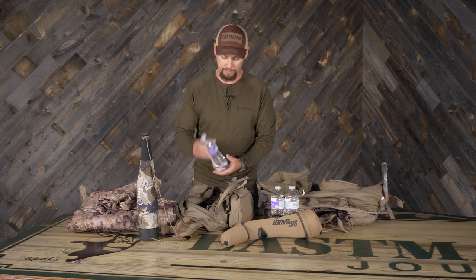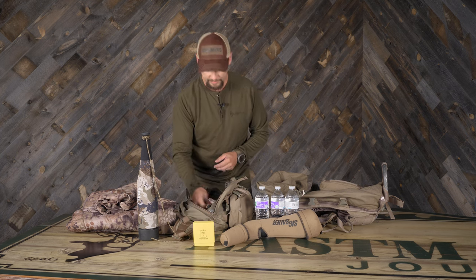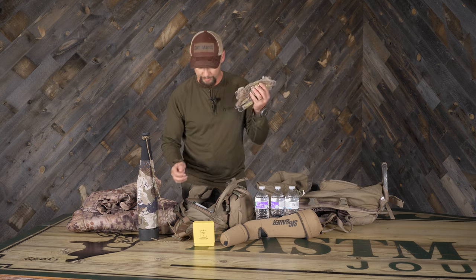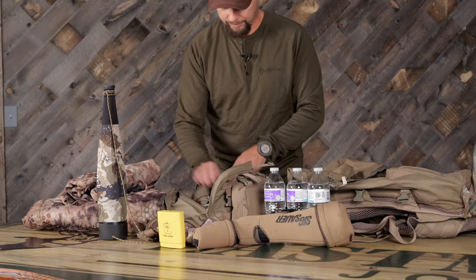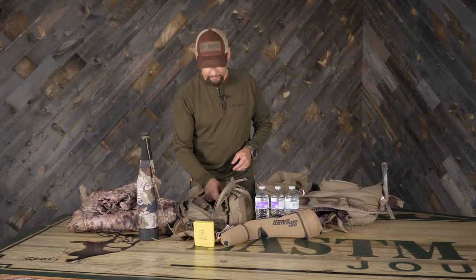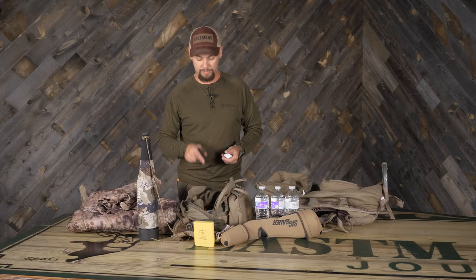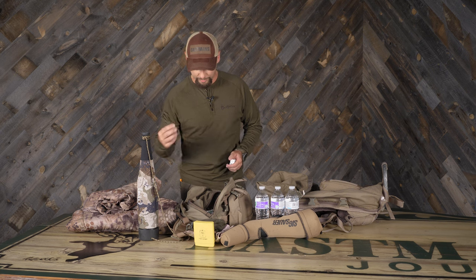I have a Guthook water bottle, first aid kit, and my gloves — which a lot of times will be on if I'm in the morning, otherwise they're there. I have a headlamp with two extra batteries. Something you don't see real often anymore — old school compass. I always like to have the bare necessities, and if technology fails, that's not gonna. I actually had that happen a couple of seasons ago — a storm socked us in and we couldn't get our GPS to work, but this isn't going to fail you. I have extra paracord for whatever you might need.